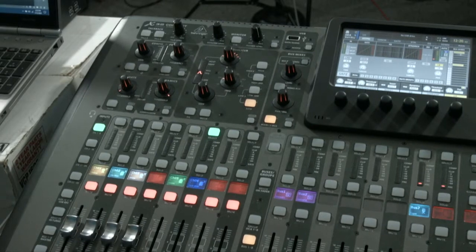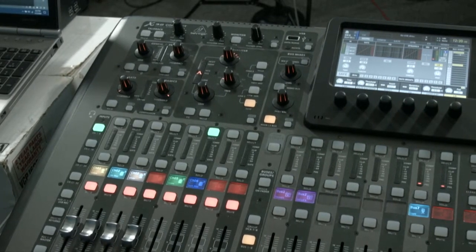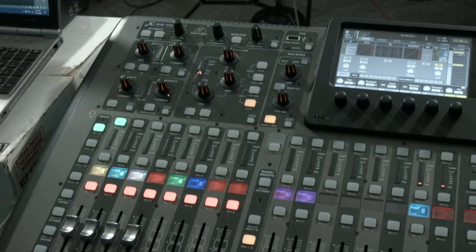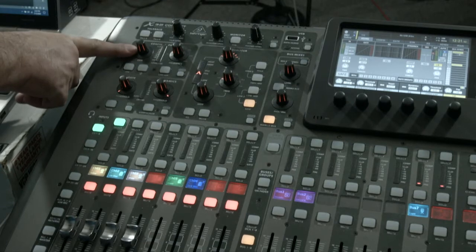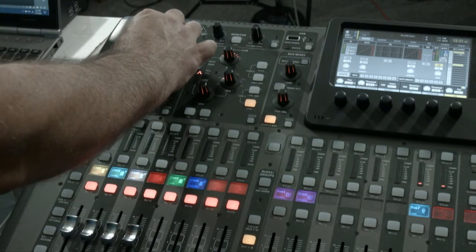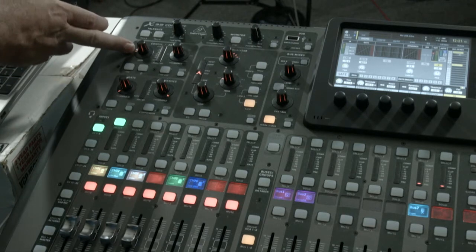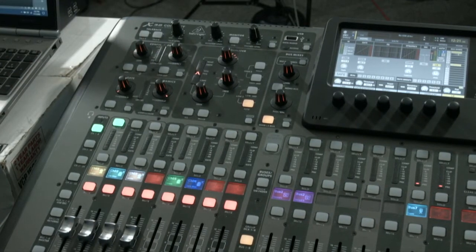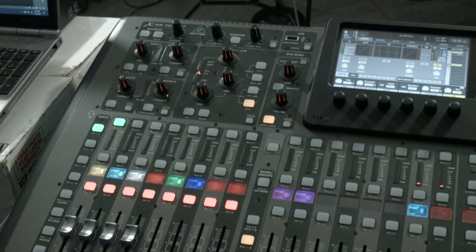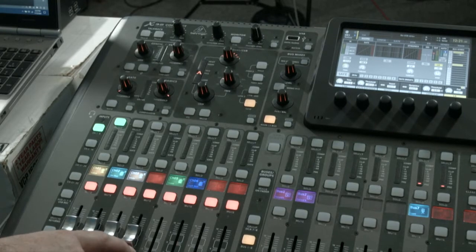Let's go over to the X32 and take a look at that. What I have here is the section of the board with your individual channels right here, and then the controls up above those channels. The first thing you're going to want to do is select the channel you want to work with — we're going to start with channel number one. From there, take the gain knob, which is right here in the upper left-hand corner, and bring it back to about a quarter — sitting right at the nine o'clock position.